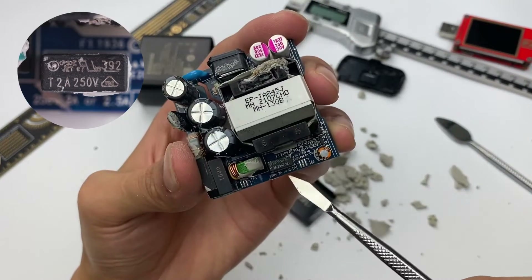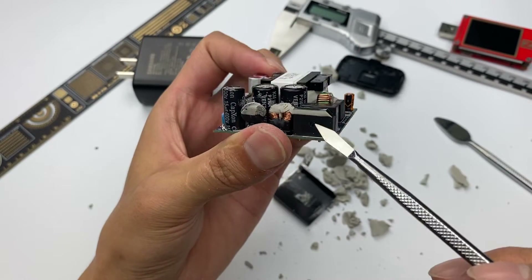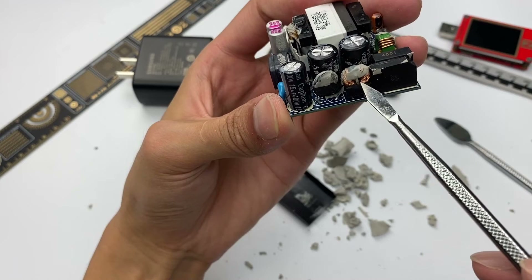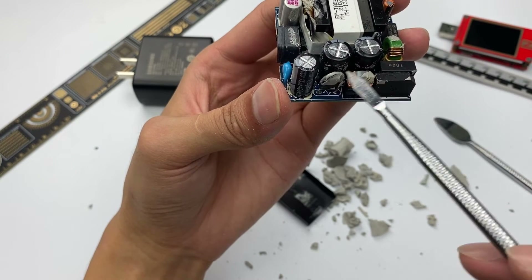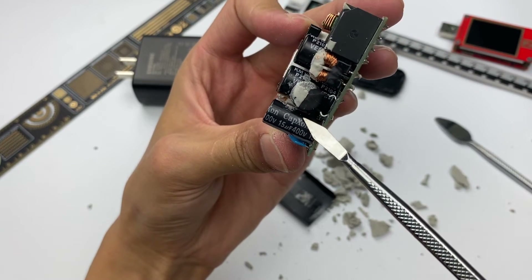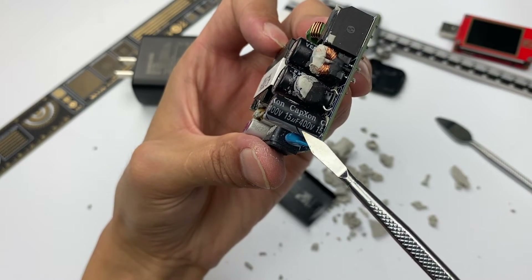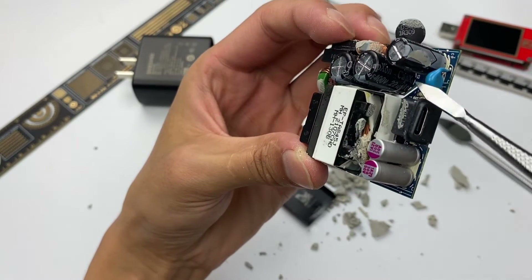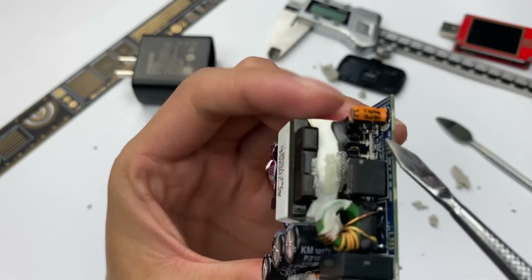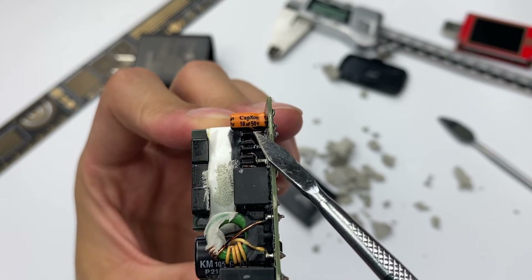The input side has a fuse, common-mode choke, and safety X capacitor. The rectifier bridge is vertical, which makes full use of space. There is also a thermistor and another common-mode choke. Three high-voltage electrolytic capacitors are used, all from Capaxon. The outer one is rated 400V 15uF, and the two inner ones are 400V 22uF each. A small Capaxon capacitor in the corner, rated 15V 10uF, is used to power the master control chip.